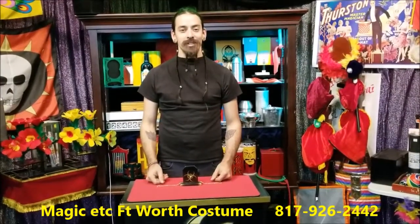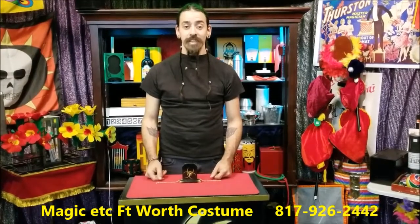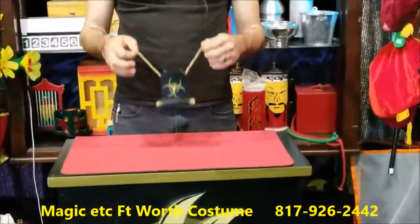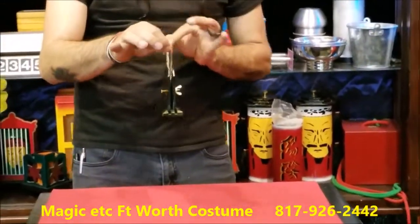Hi folks, Josh here at Magic Xander in 4th costume, bringing you another trick of the week. For this week's trick, a chain and a wooded stand held together by a nut and bolt.